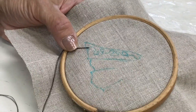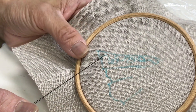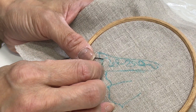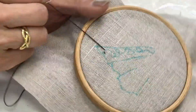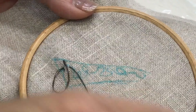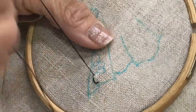First, she went ahead and drew by hand — or you can actually do it with tracing onto the linen. She's using a very thin thread, actually a machine thread for this one. She does a backstitch along the design, and you don't have to be very perfect on this one because you're doing an outline for the lace.